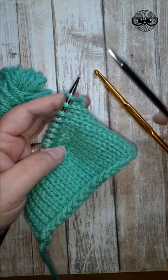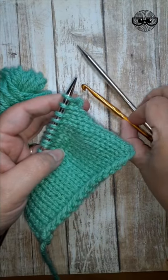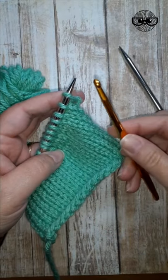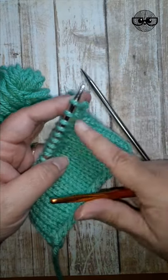You can do a regular bind off with a crochet hook instead of a knitting needle. If you find it slippery or hard to do with a needle, use a crochet hook instead. You'll need one that's about the same size as the knitting needle.